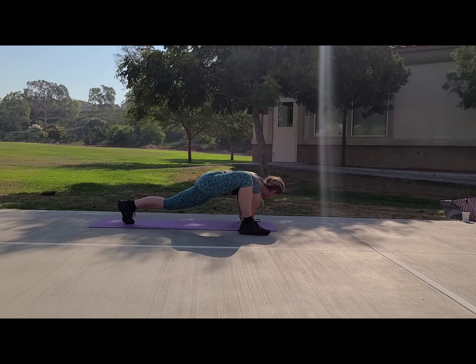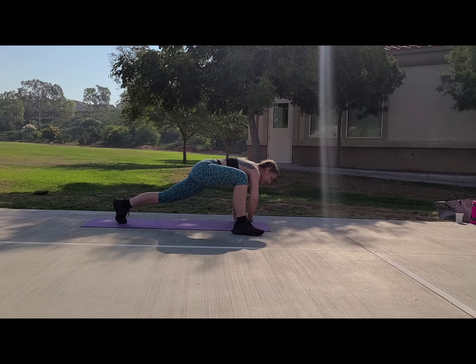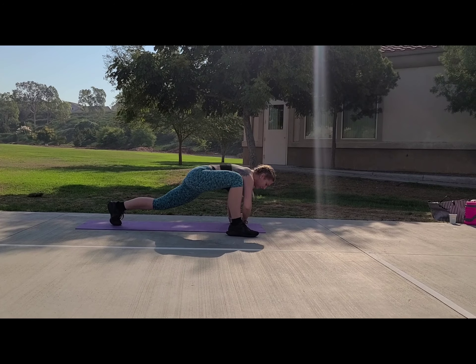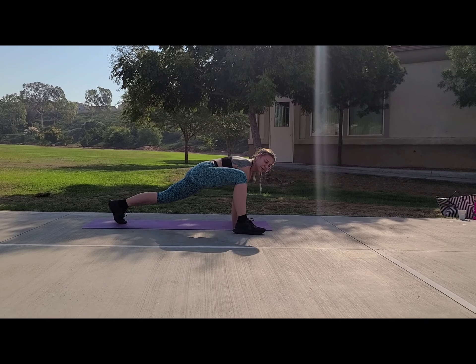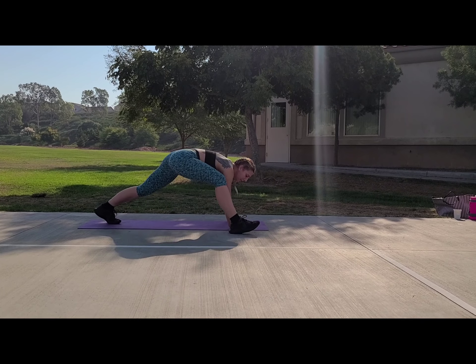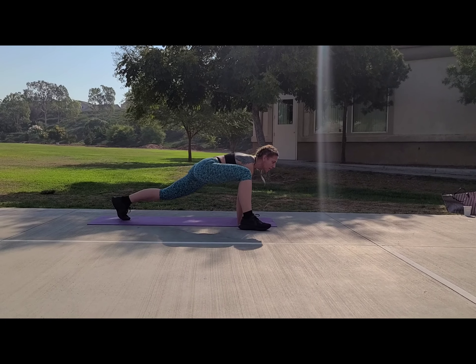Push through your heel when you come down. Now I'm gonna bring my heel like this, then bring my quad down — open the hamstring, open up your quads.